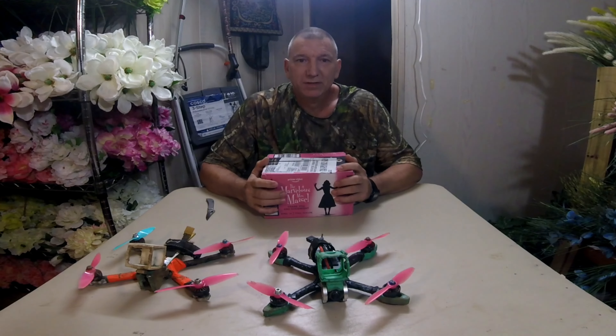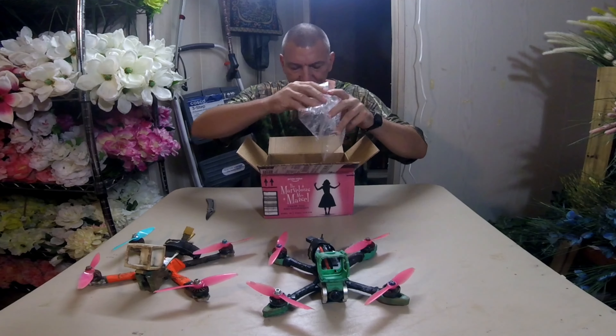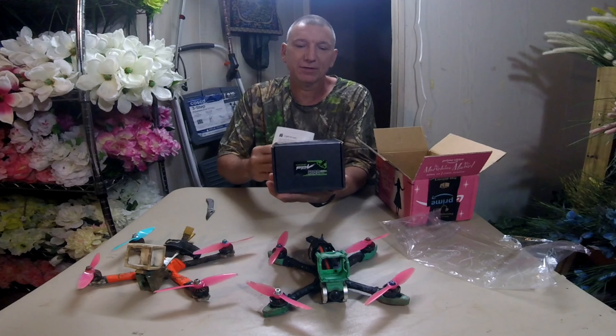What's up guys? I got another unboxing here from Bo from Mountaineer FPV. I already opened it up — it's some more LiPos. There's two more Ovonic 1300 100C LiPos.